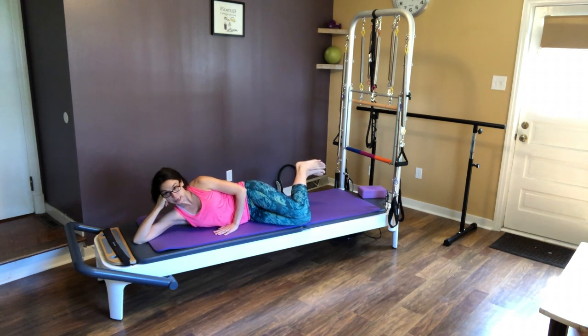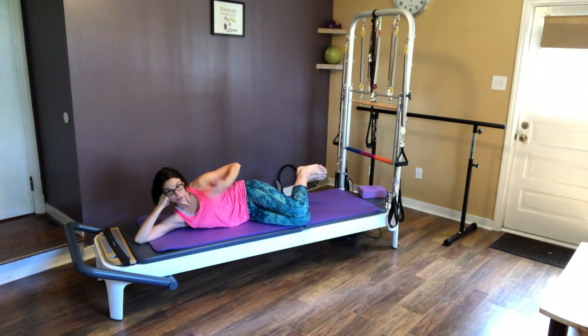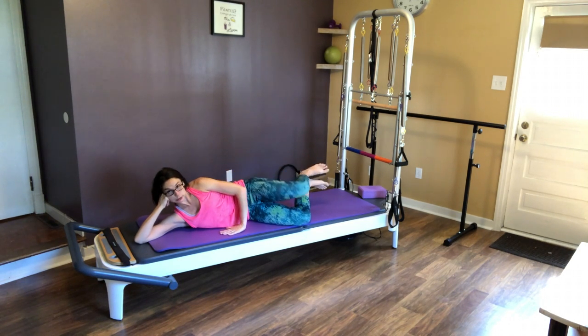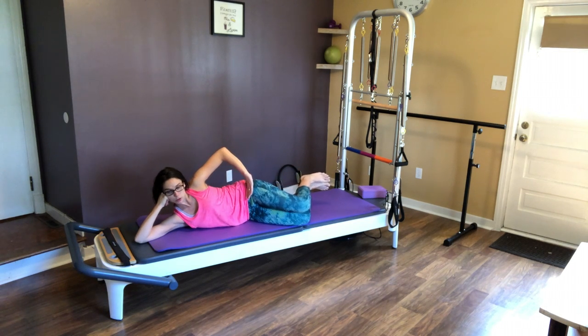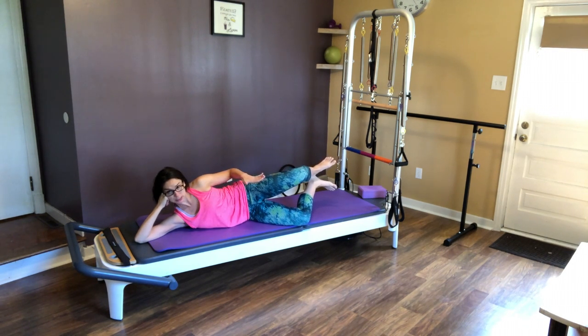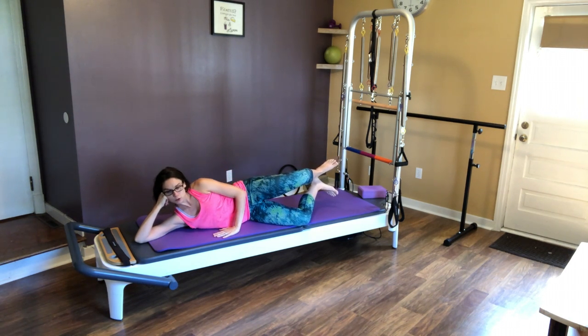Now we're going to lift those heels up. Hips stacked, shoulders stacked, core engaged, pelvic floor engaged. We're going to do 10 here — keep that breathing going. This side burns even more! And down to 1. Keep that knee open — we're going to squeeze those heels together, really feel that and engage that pelvic floor. Hold for a count of 10.